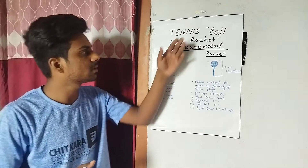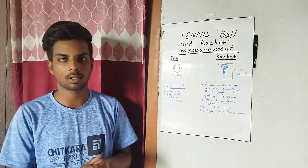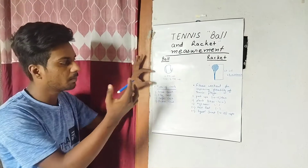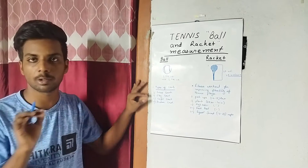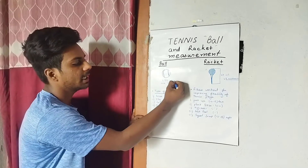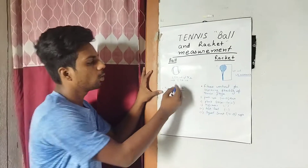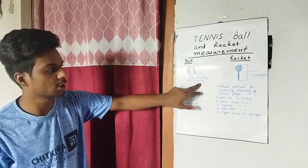Now we are going to look at tennis ball and racket measurements. The diameter of the tennis ball is 2.57 inches minimum, and the international maximum is 2.700 inches.